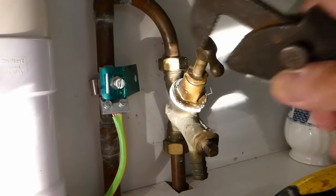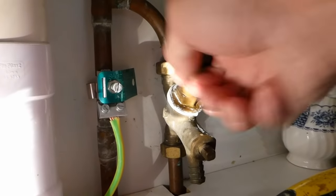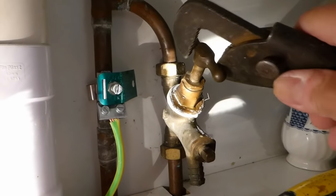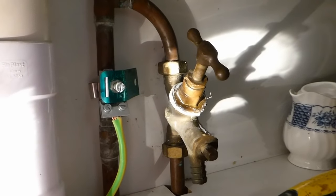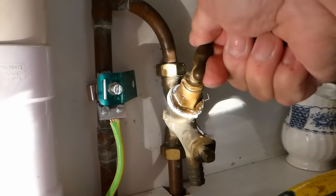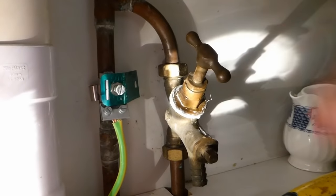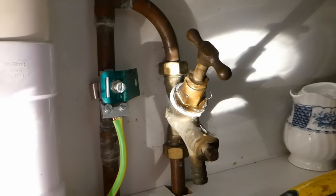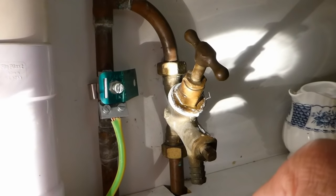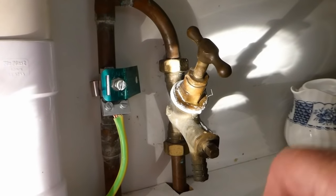Sometimes all you need to do is give it that first push and you'll find you can do it with your hand. Other times it doesn't — it's really solid — and you've got to do that method I've just showed you: turn it a little bit that way, back, turn it a bit more that way, back, and back until it goes off. Leave a cold tap running on the sink and you'll know when you've got it because the cold tap will stop running. So that's my usual method of doing it in position.